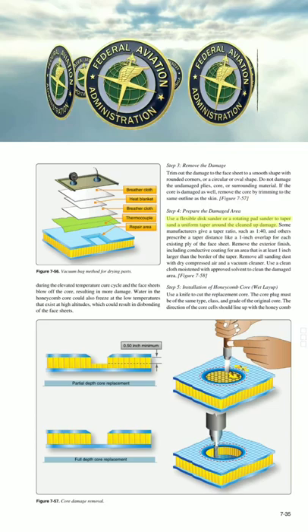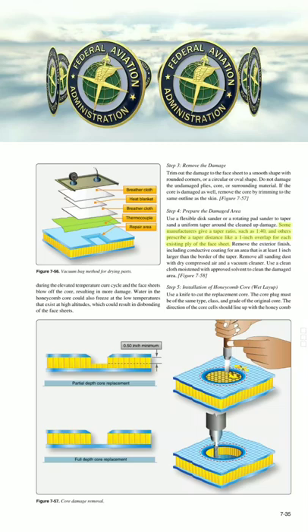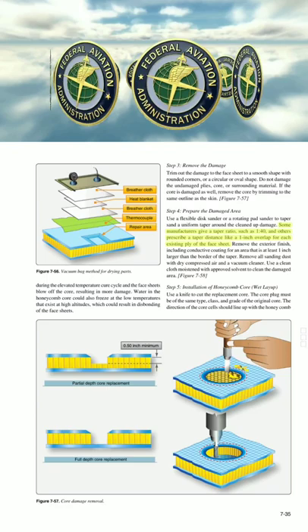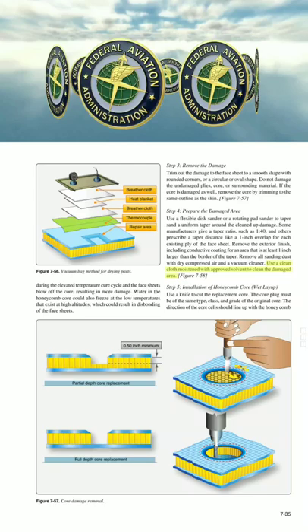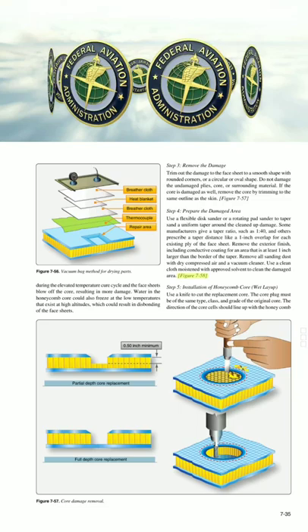Step 4: Prepare the damaged area. Use a flexible disc sander or a rotating pad sander to taper sand a uniform taper around the cleaned-up damage. Some manufacturers give a taper ratio, such as 1:40, and others prescribe a taper distance like a 1-inch overlap for each existing ply of the face sheet. Remove the exterior finish, including conductive coating, for an area that is at least 1 inch larger than the border of the taper. Remove all sanding dust with dry compressed air and a vacuum cleaner. Use a clean cloth moistened with approved solvent to clean the damaged area.